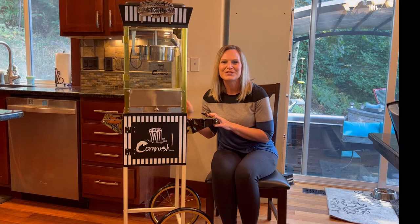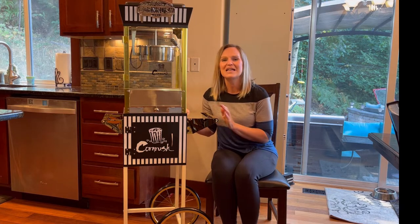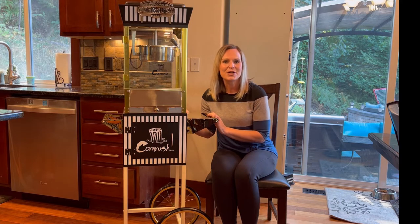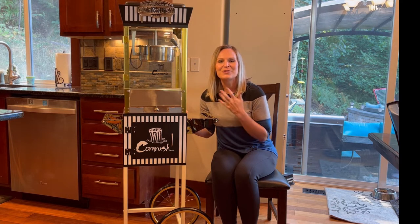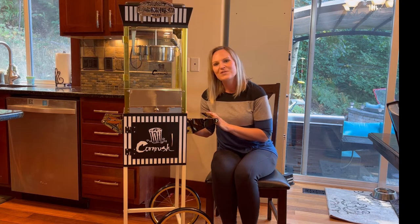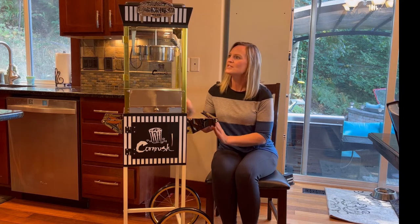Hey everyone, I want to show you this really fun product today. This is a popcorn maker machine. As you can see, the design is very classic and a lot of fun, so this would make a great addition to any party or fair carnival — anything like that where you want to bring in a popcorn maker and have it more festive. It also would be a really fun and unique gift idea.